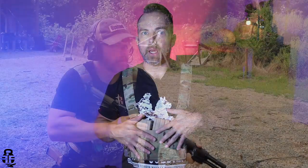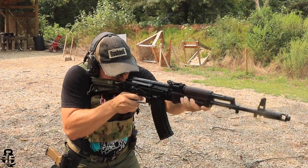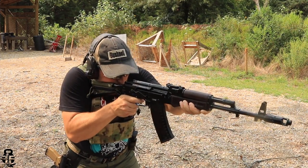I've only been able to get this out to the range one time, and I was running it with my AK-74. This particular setup will accept AK-74 mags. There are a couple of different ways that you can set this up as well.